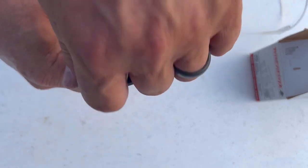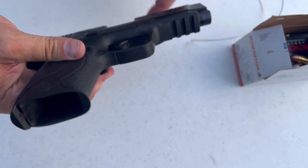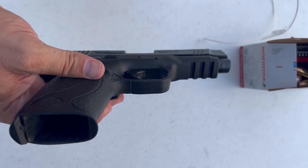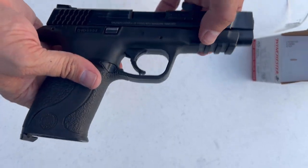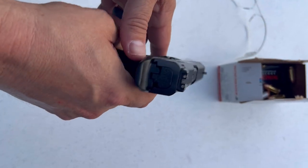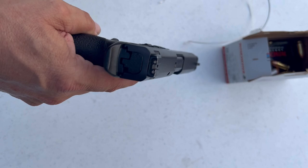It comes with extra back straps and it has a tool here — you can change that out, you can pull that out. I believe that's the rail here, I think it's a 1913. You can put the Streamlight that we're always fond of — the TLR-1 — it has an adapter and that can fit in there. As you can see, it's getting a little dark here but you should be able to see a little bit of the three-dot sights.